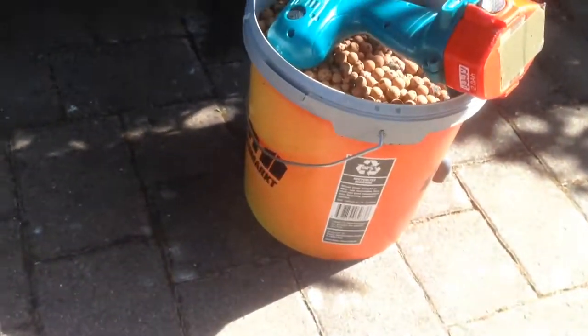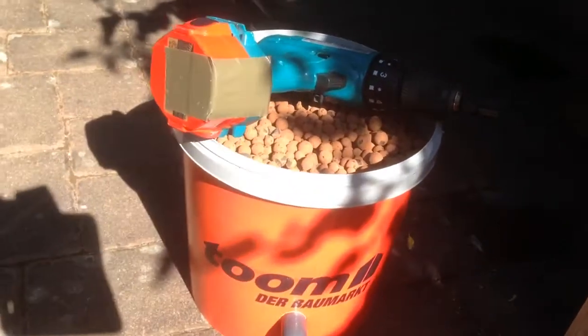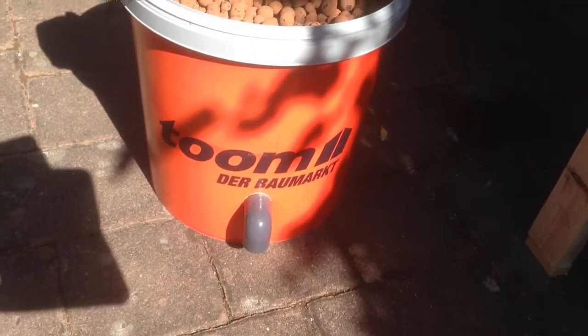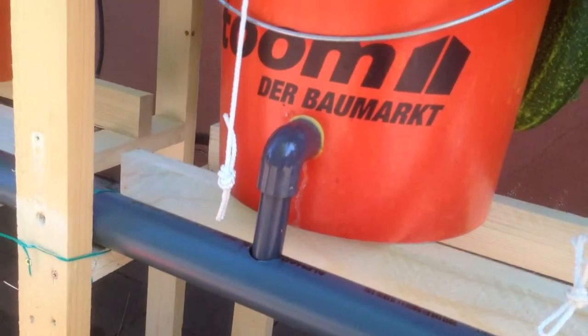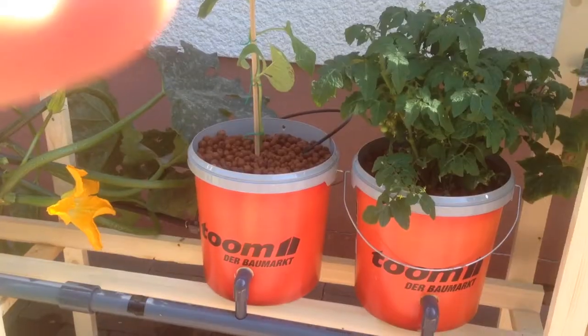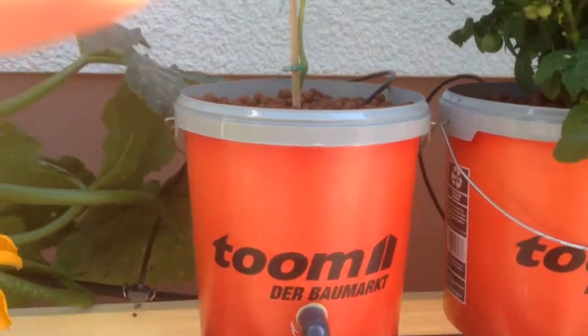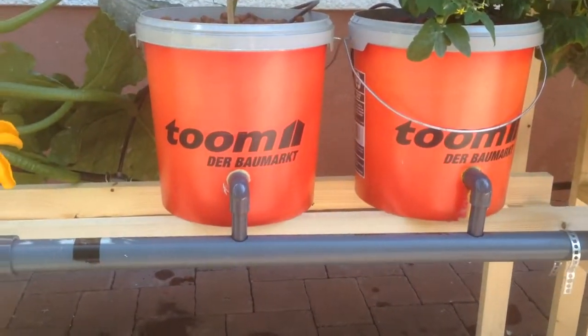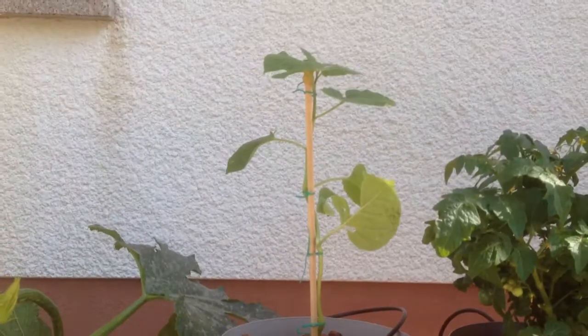So we have our bucket ready to go, with our little pebbles in there, and then we'll have a drain spout, and it'll look just like that. We'll show you again once it's done. So now we'll put the other bucket on there, put another hole, add another bucket, and there's our plant.